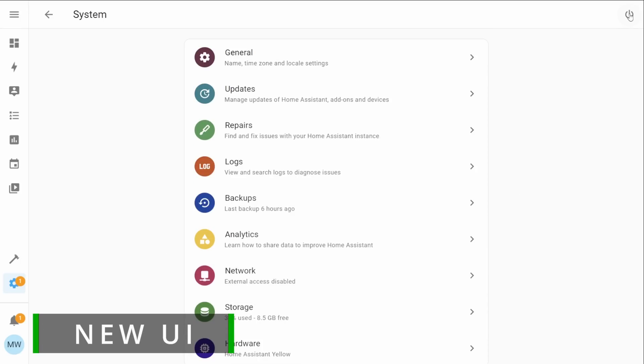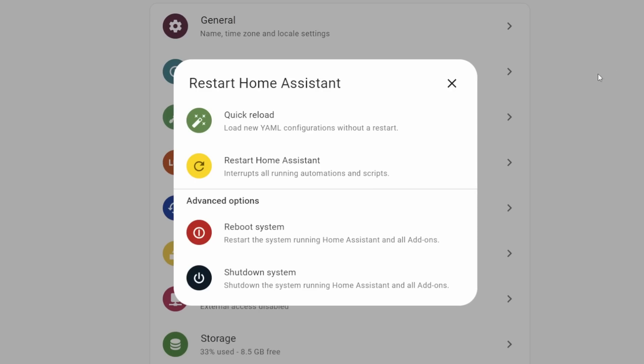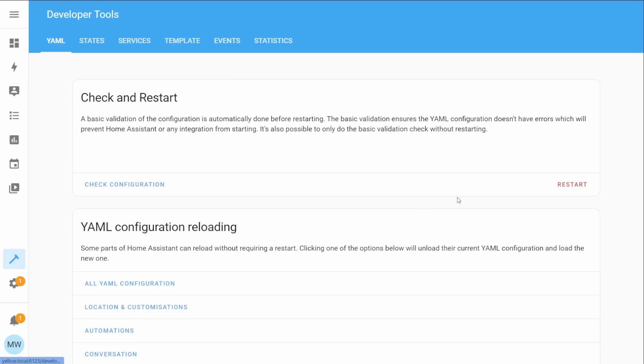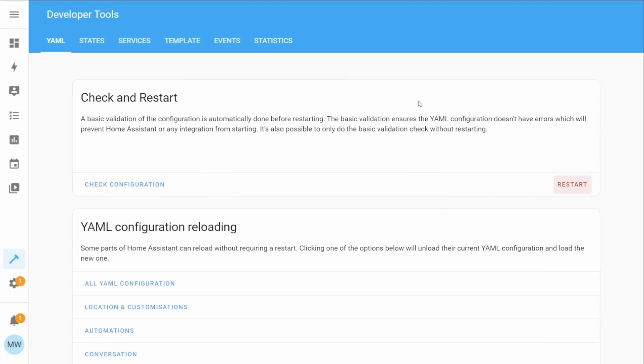Selecting this little power button will then show you this new power menu and from here you'll see all the options that you know and love such as quick reloading, restarting, rebooting and the full system shutdown. And if like myself you usually make use of the developer options or the little power menu to actually reboot Home Assistant, then selecting those options is still available and if you select those they'll actually now also display this new turn off screen.